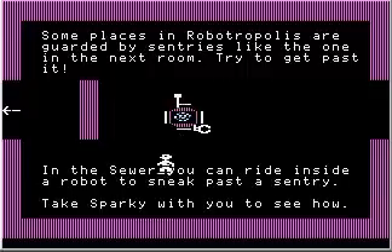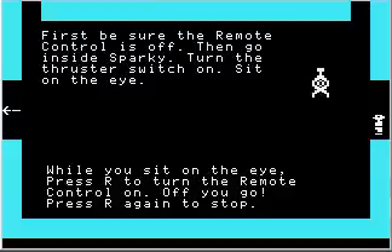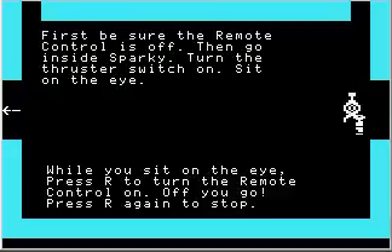I'm going to just leave Sparky here for a second and take a look at what's in the next room. See, here's this robot, and if you try to walk past the robot it grabs us — you can't get past the robot, it will not let us pass.